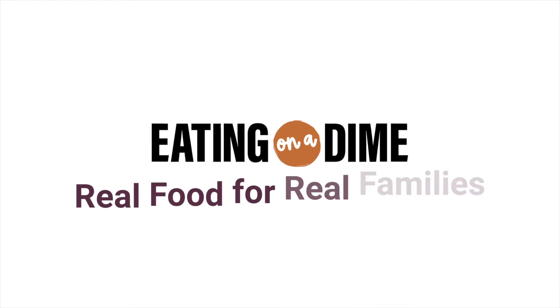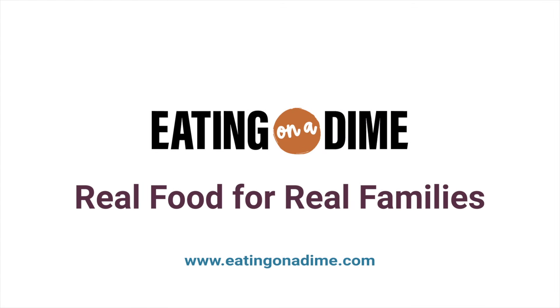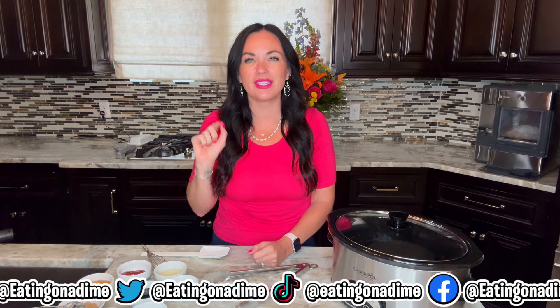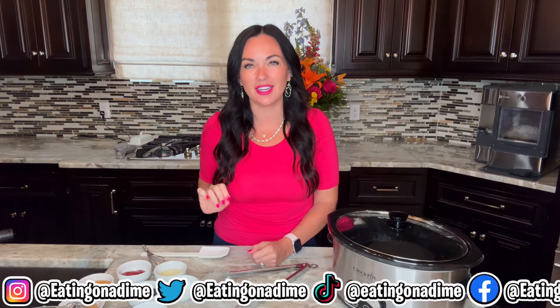Crock-Pot Bourbon Chicken is better than takeout. Hi, I'm Keri with eatingonadime.com and I'm on a mission to help families eat well on a budget. And this recipe does just that. Your slow cooker is going to do all the work and it's literally better than takeout — it's cheaper and healthier. This is one recipe you're going to make on repeat.